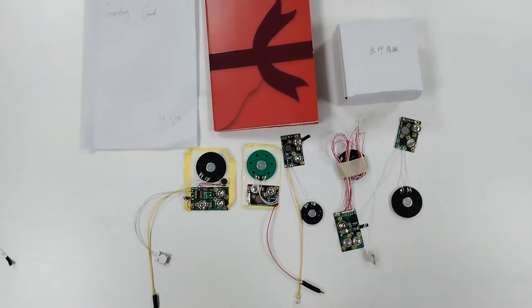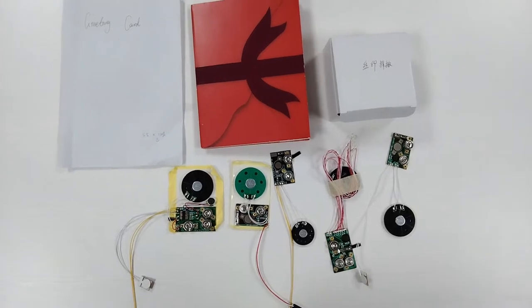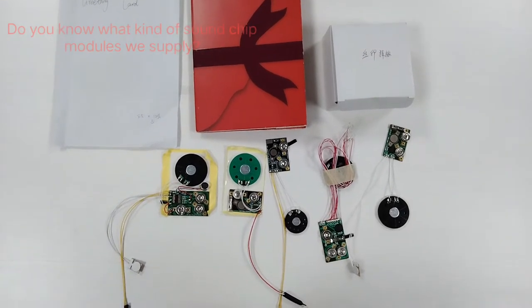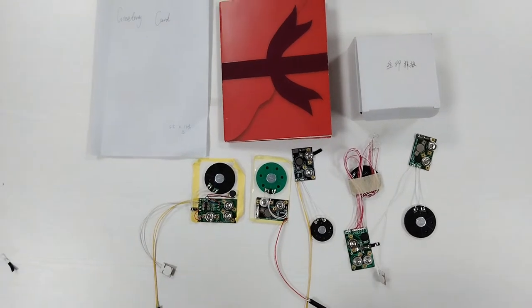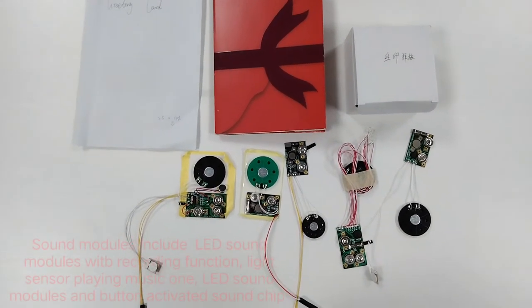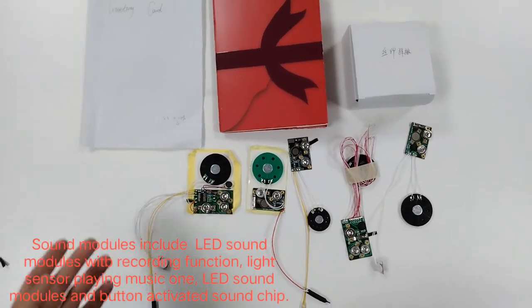Hello friends, have a nice day! Do you know what kind of sound chips we have at our factory? Let me tell you — we have many kinds of standard models for greeting cards or packing boards.